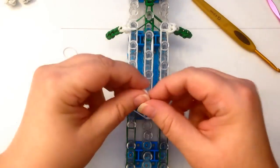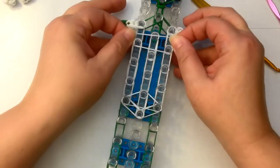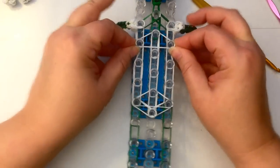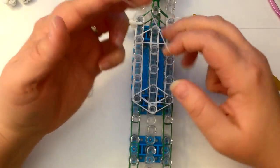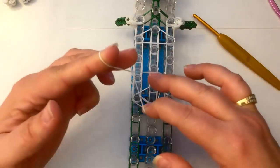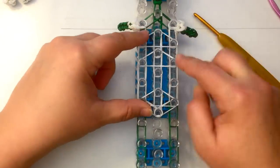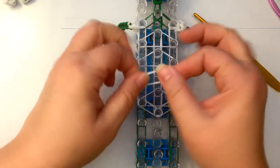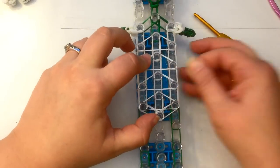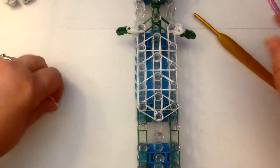We need some crossover bands. I'm going to take a single and stretch it across her hips. Take a single and stretch it across her bust line. For these two, take a single, stretch it figure eight, loop it on itself, and stretch it over those three pegs. And the same again — single, stretch across those three pegs.